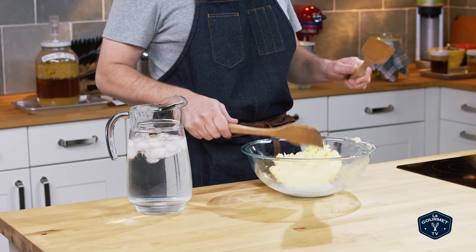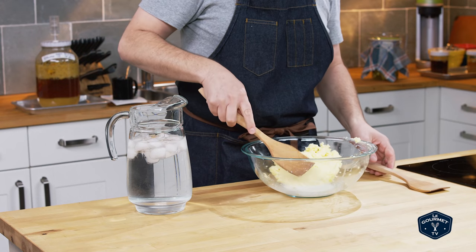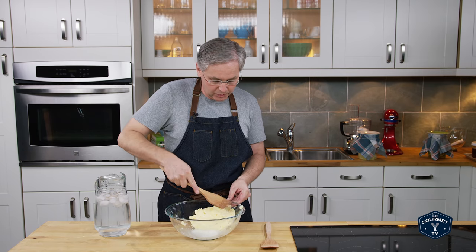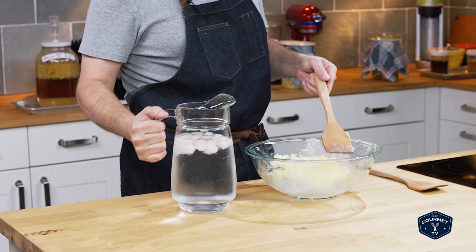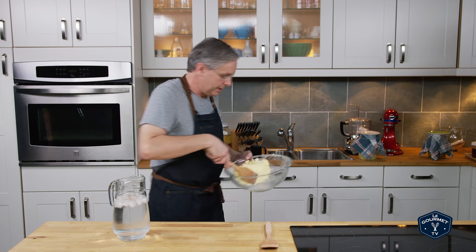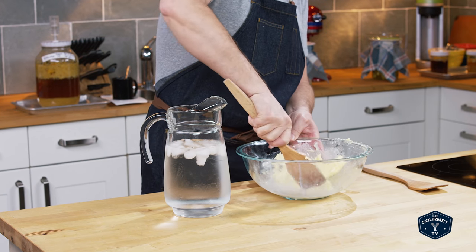My grandmother had butter paddles — kind of like these but fatter at the bottom with grooves — and you would paddle the butter between them to force all the buttermilk out. Forcing all of the buttermilk out is critical if you want your butter to last, because the buttermilk will make it spoil faster. So you just force it out, pour it off, force it out, pour it off, and then start rinsing with cold water to make sure you rinse all of it out. You just keep doing this until the water runs clear.